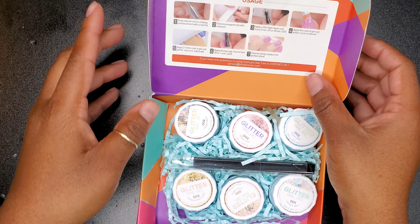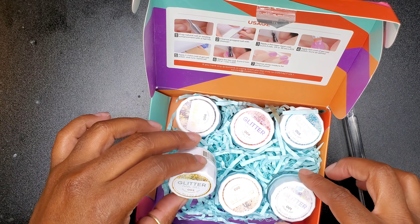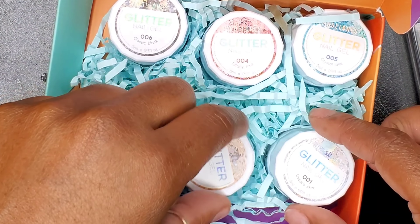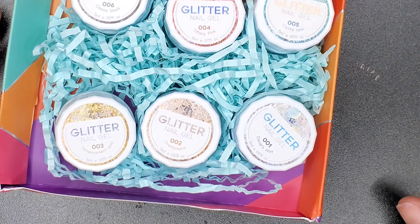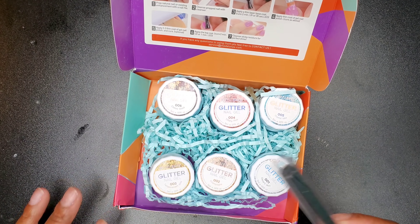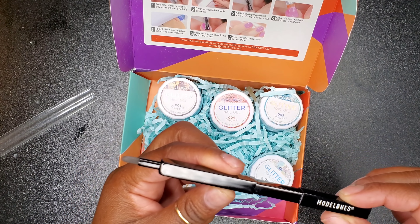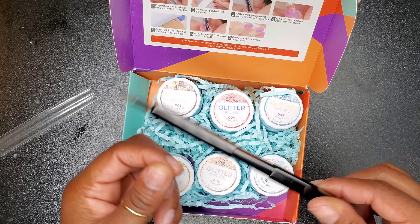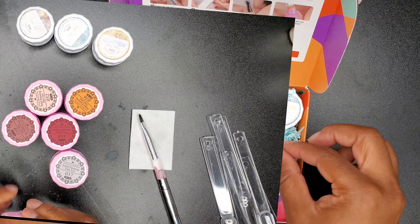Now these are the glitter pods — I'm going to swatch these. I don't think I have these; they're new to me. I'll check my stash to see if I have any repeat of these colors, but I don't think so. And these are all glitter, baby. Even if I have doubles, I don't think I'm going to give y'all my glitter — I'm going to be selfish with my glitter. It also comes with this cute little brush; you just pull it to open it just like that.